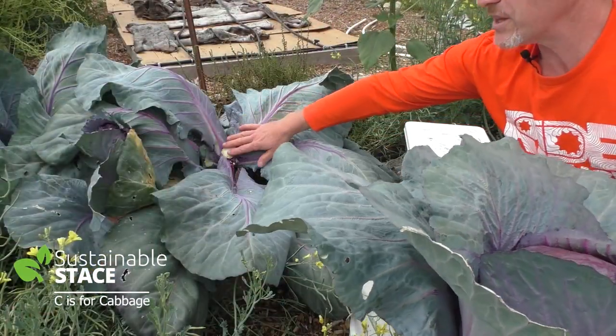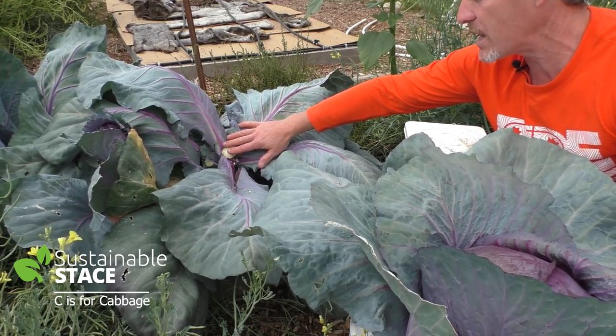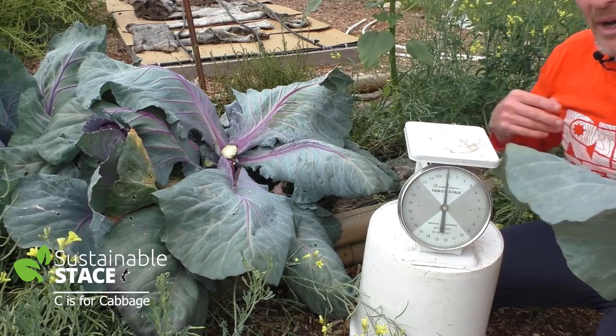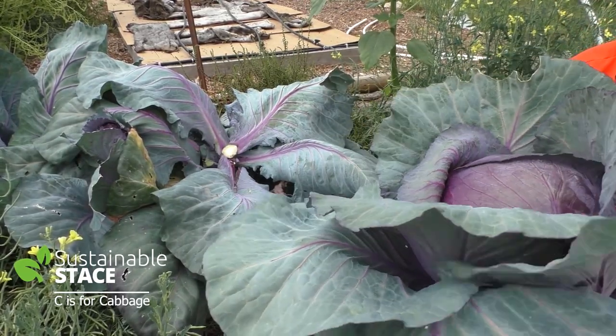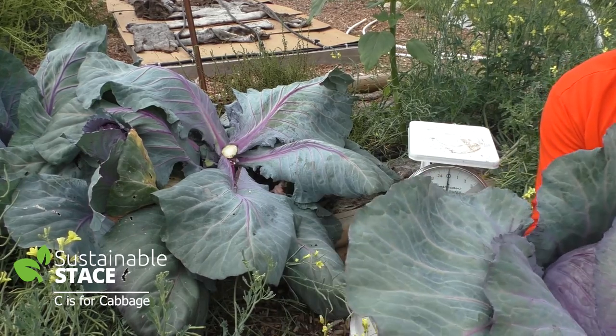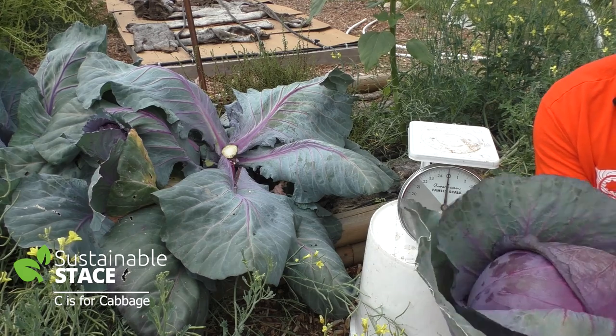Just so you see here, this is the cabbage plant that I harvested it from. The stem is there where I just cut it off. Now I've got my trusty little kitchen scale here zeroed, and I'm just going to take off the outer leaves so we're not weighing anything that isn't actually cabbage.